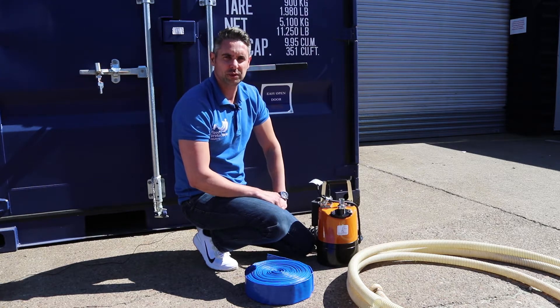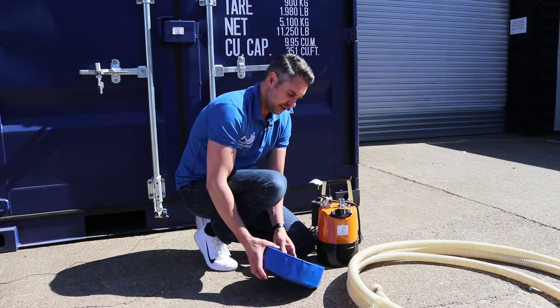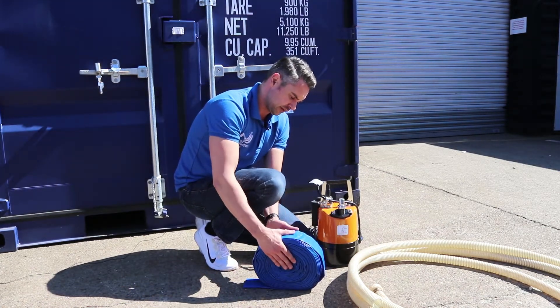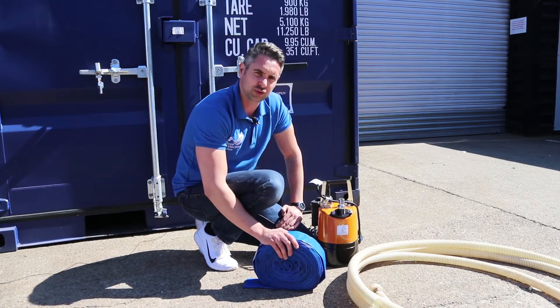We're often asked what's the benefit between using lay flat hose and suction delivery hose. As you can see here, we have a length of lay flat hose — this is approximately 20 meters in length — so you can see it's very easy and compact to store away.